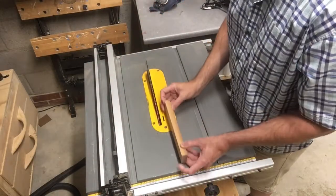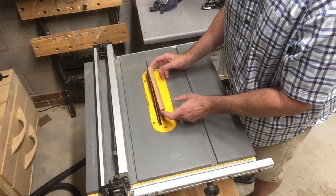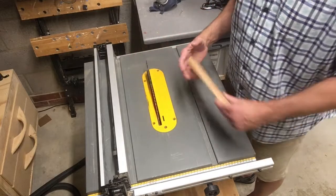I'm moving the fence over to the other side because when I run this wood through, the gap on this edge is too much and I won't be able to control it in a safe manner. On this other edge, it's a thinner gap.